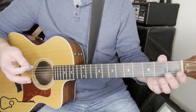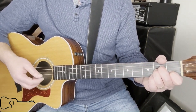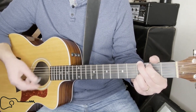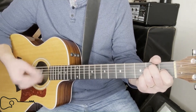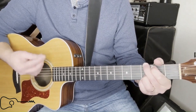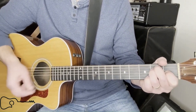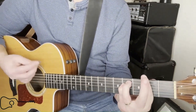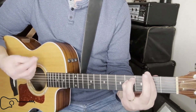Now we're going to go to the solo that everybody knows about, and all you're basically going to do is play another verse over that solo. Then the chorus: A, F sharp minor, A, F sharp minor, staccato.